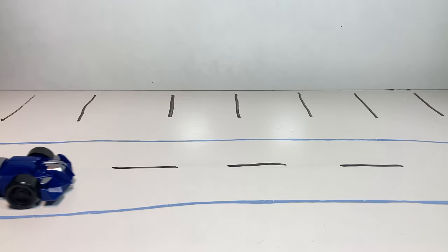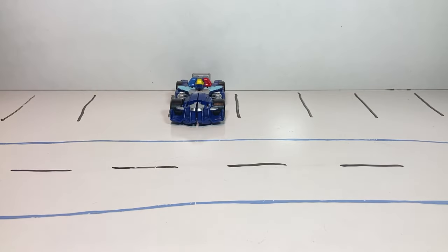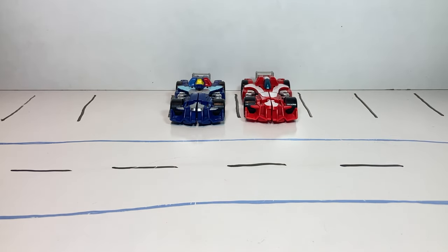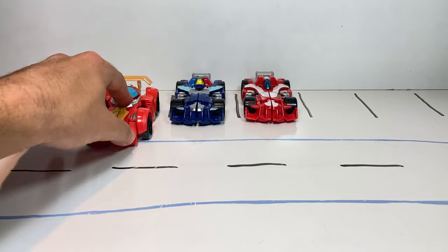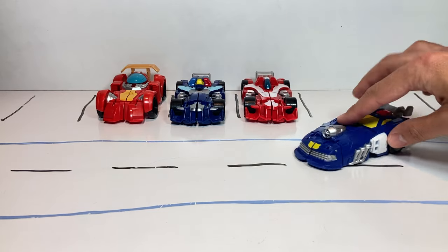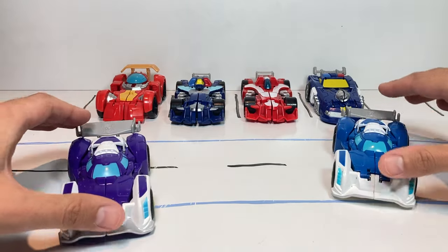First we have Whirl. Let's park her in the back here. Next up we have Heat Wave, followed by Hot Shot. After that we have Chase. And finally we have two different Blur race cars.